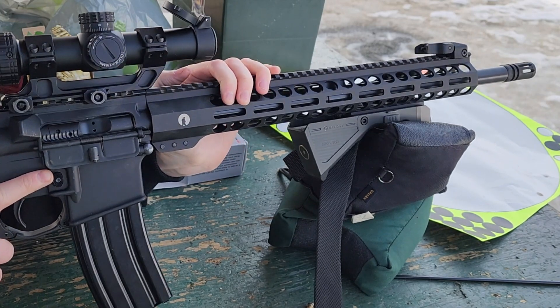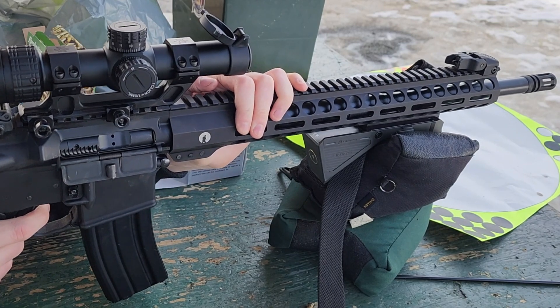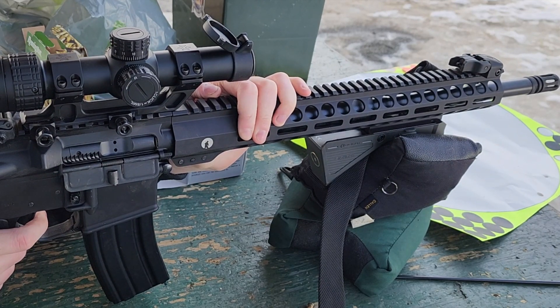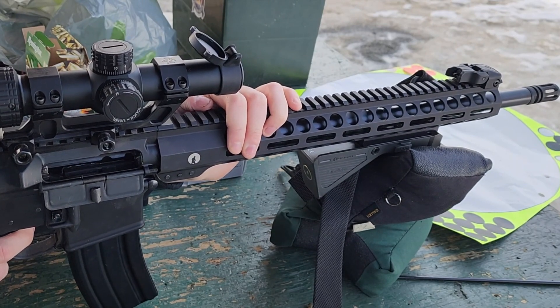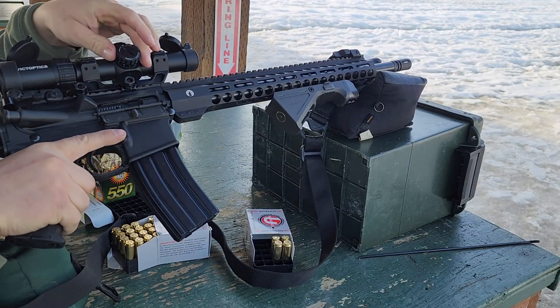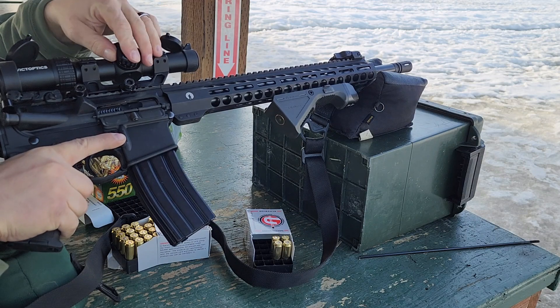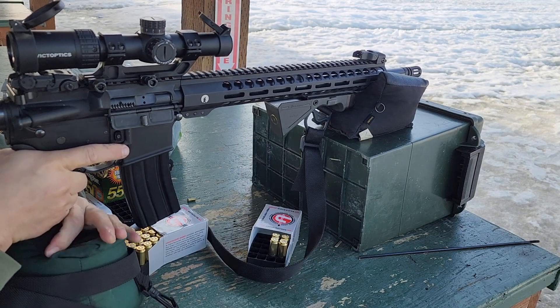Well, I smoked it. One thing I love about adjusting the scope is you've got to actually pull it out, then you can turn the clicks, and you push it back down and it's solid — it's locked in.